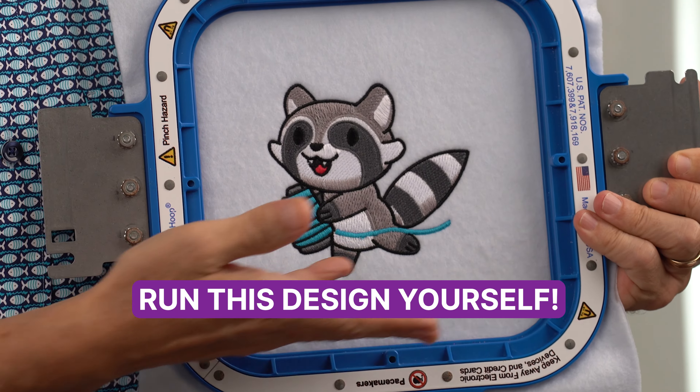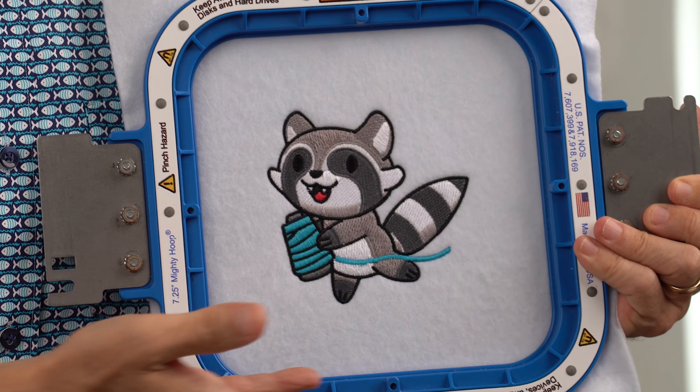If you'd like to run your own test, click the link in the description to download this design for free and see how long your machine takes to stitch it out.